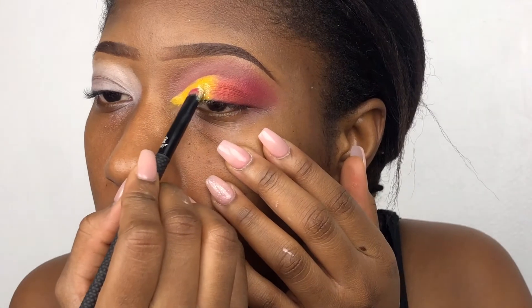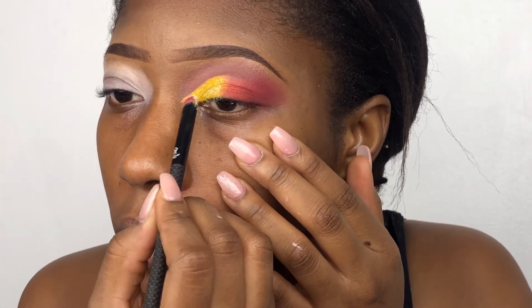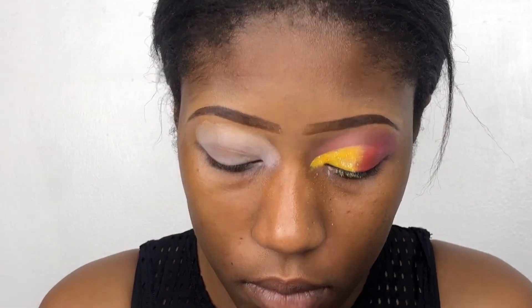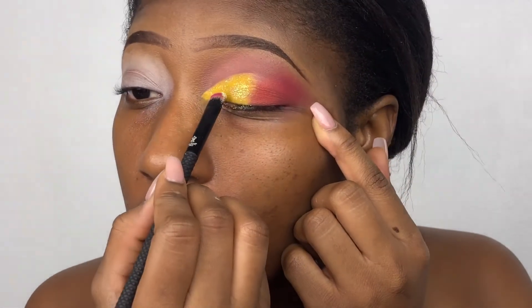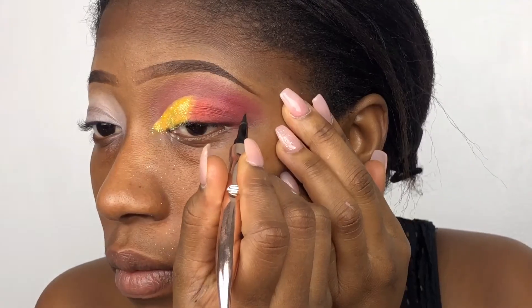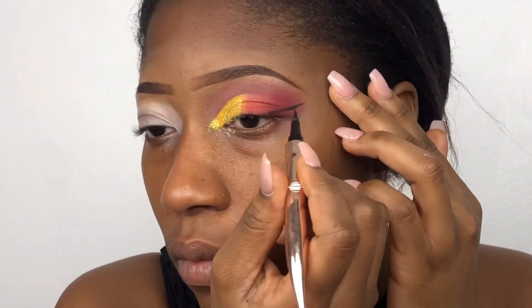Then I take this yellowish white and green glitter from MYO Makeup and I'm using it on top of the yellow — just using a little, light hands, baby's light hands.